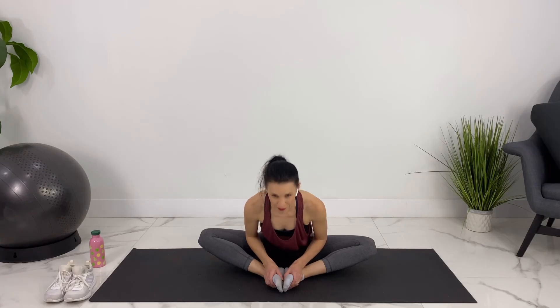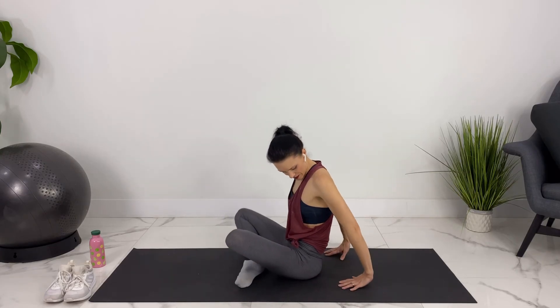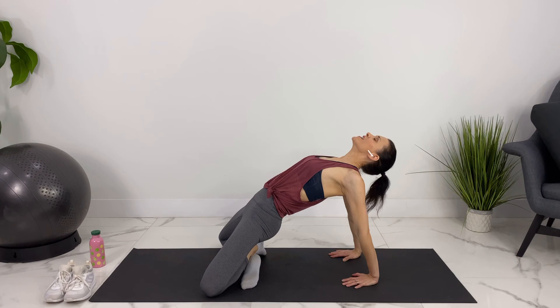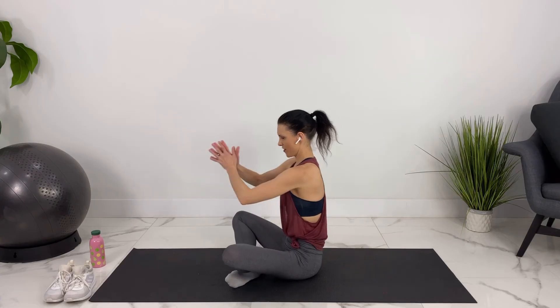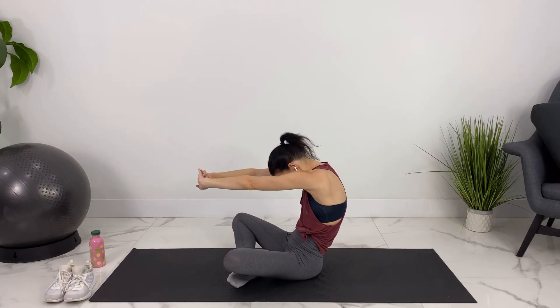Then we'll come up. We can cross our legs for a chest opener here, placing our hands behind us so our fingertips are pointing towards our feet, and then open up through your chest. Coming back down, let's round out the other way, stretching our hands forward and rounding out through our upper back.